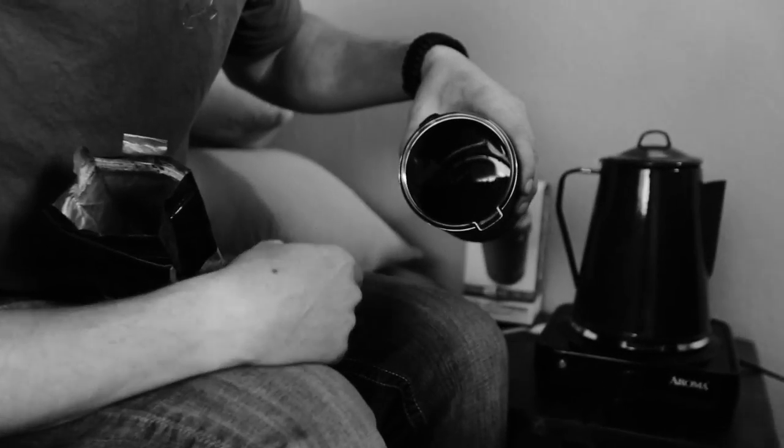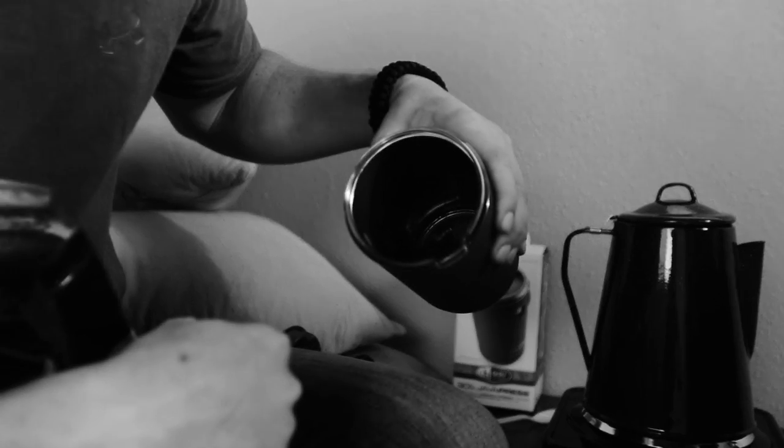Keep in mind whenever you're using a French Press, you want to use a coarse ground coffee. That way, whenever you're pushing this down, there's less of a chance of grounds coming through. The more coarse it is, the better it'll work.